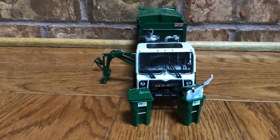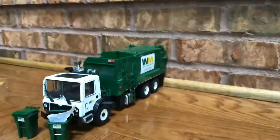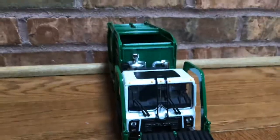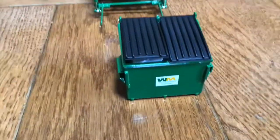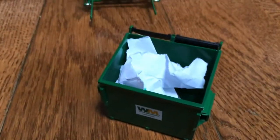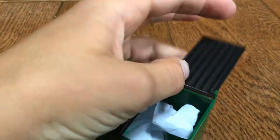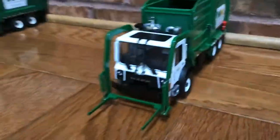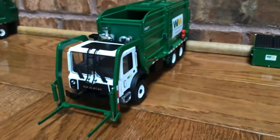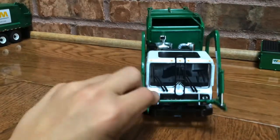Welcome back to the channel guys! Today we are going to be doing a review of my waste management die cast garbage truck models. First off we're gonna start with our front end loader. We got our dumpster — I made some garbage for it already. Open both lids up. It's pretty big and you've got slots. This is my waste management front loader, it is a die cast model. It's got the forklifts in the front — they move up, they can move down, and they can pick up garbage.